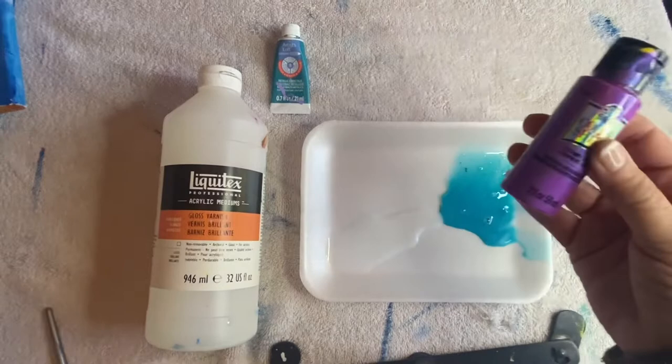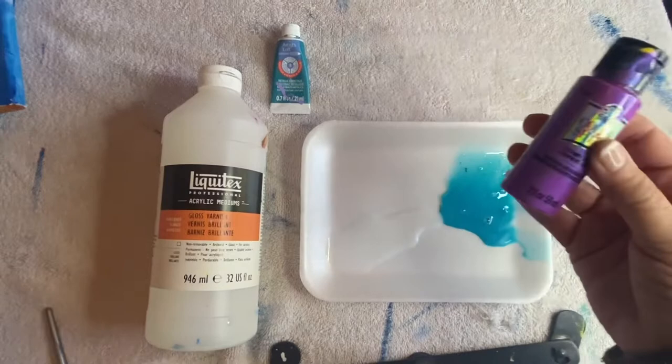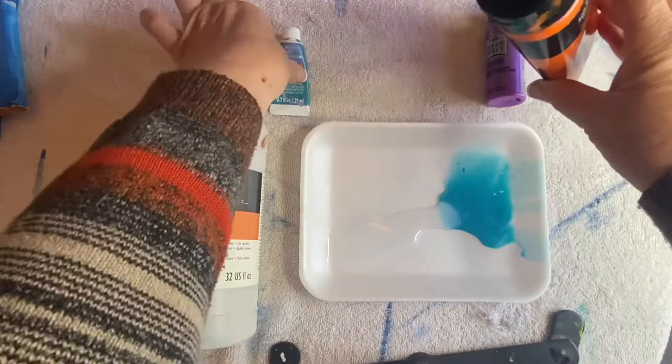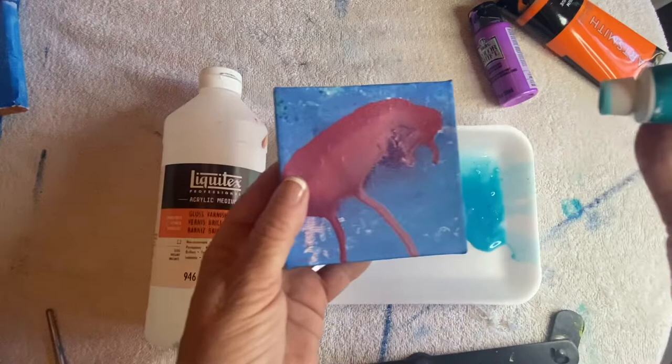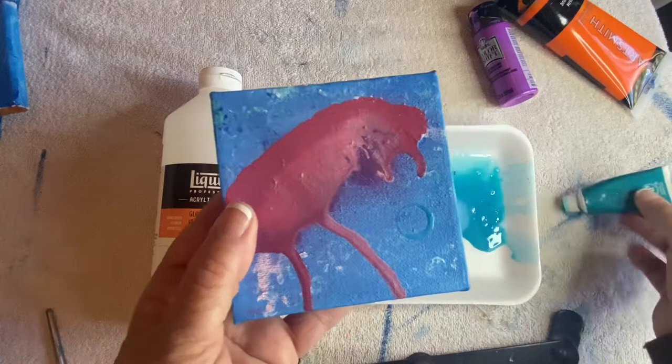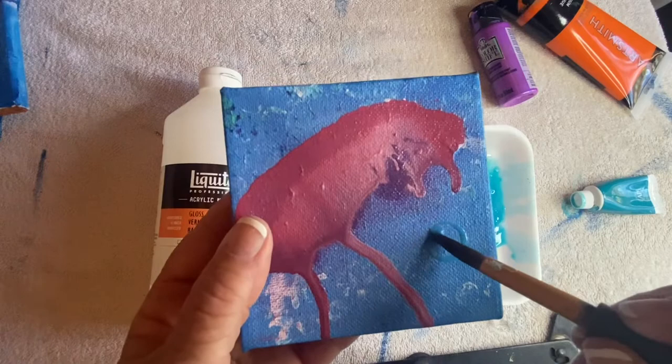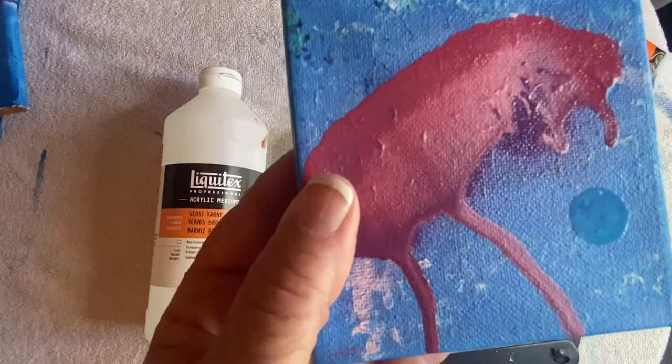Next we need to find some circles. What I like to do is just use the bottom or the top of my paint bottles. We've got two circles that are kind of medium-sized; we can use the top of this one as the big size, and this little guy as small. So we dip into the paint and use that as our template for a bubble. The only reason I do this is because it can be hard sometimes to make perfect little circles. So there's one bubble — when this dries it's going to look even better. Let's put some other bubbles here.